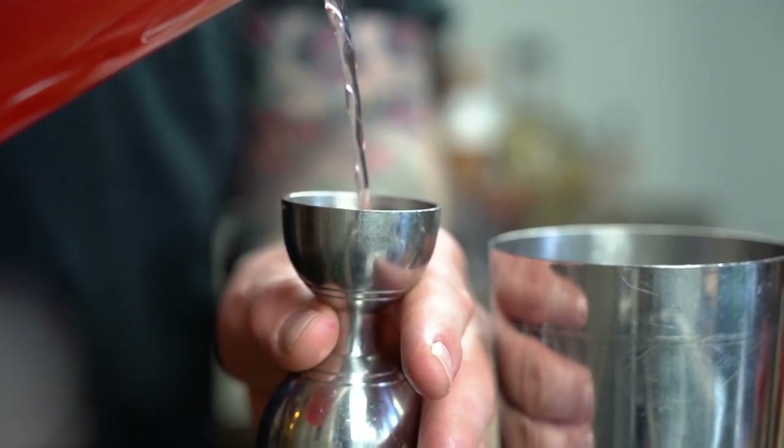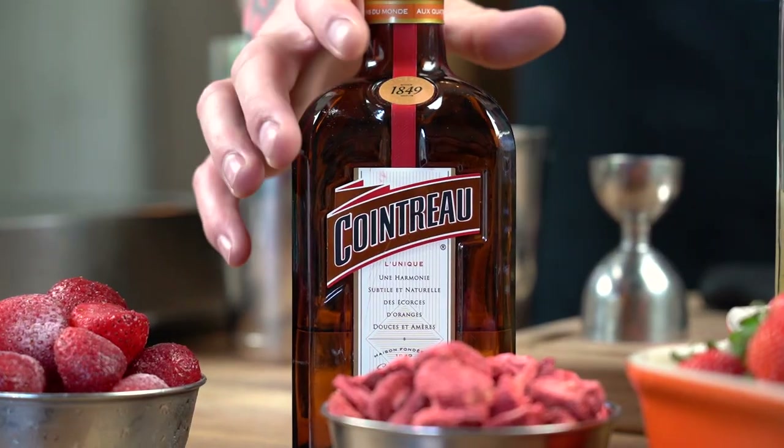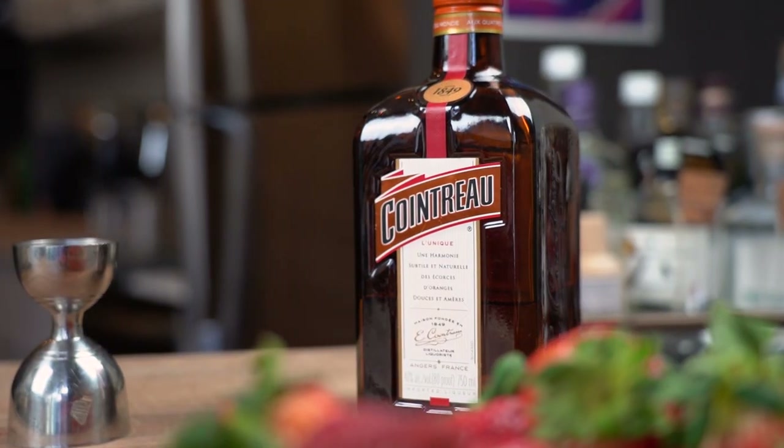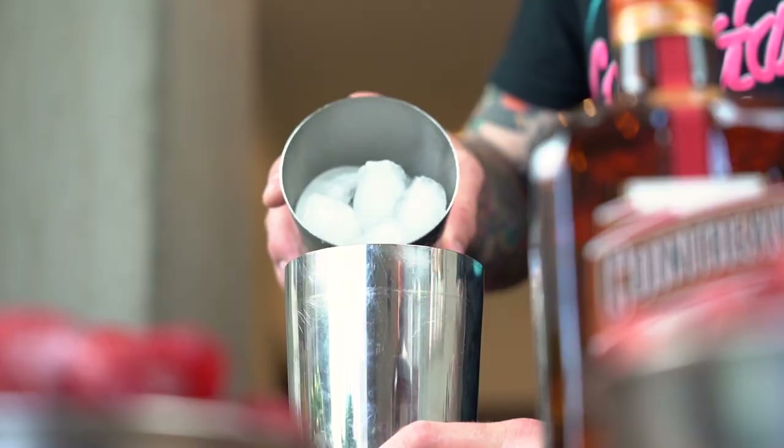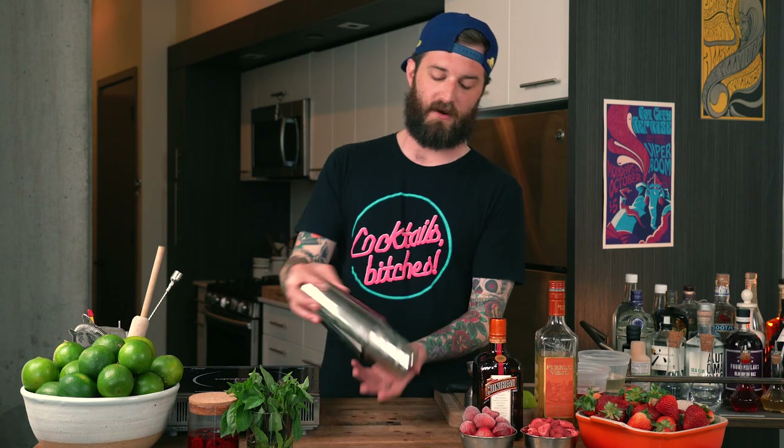Our syrup is at the perfect temperature now. We're going to measure three-quarter ounce of our rich syrup, then a quarter ounce of Cointreau — or any number of different expressions of orange or citrus-based liqueurs. All combined, we're finding a ton of balance, a lot of really fun structure, and we're going to uncover a ton of really fun flavor together.